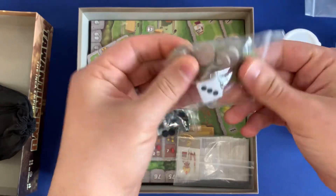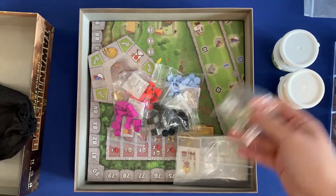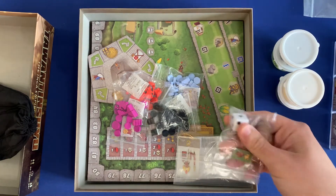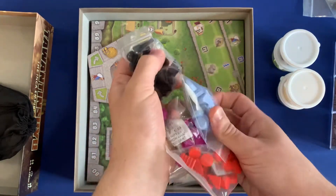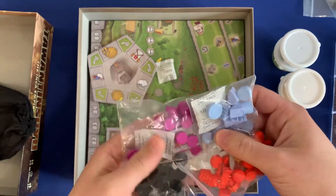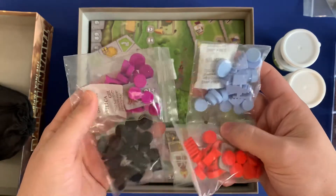In this tiny bag, you've got all the solo components. The solo mode in this game is absolutely wonderful — it's actually my preferred way to play. I kind of have trouble recommending this as more than two players; it's got a lot of choices and a lot of analysis paralysis.